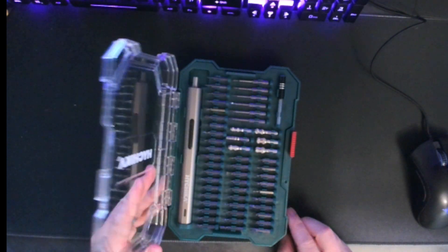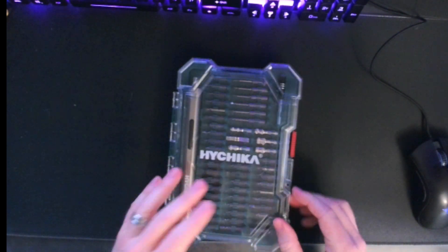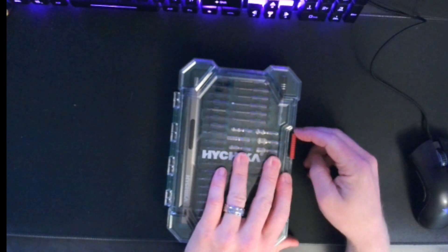If you work on small electronics, especially if you do it a lot, I would recommend picking up this set.